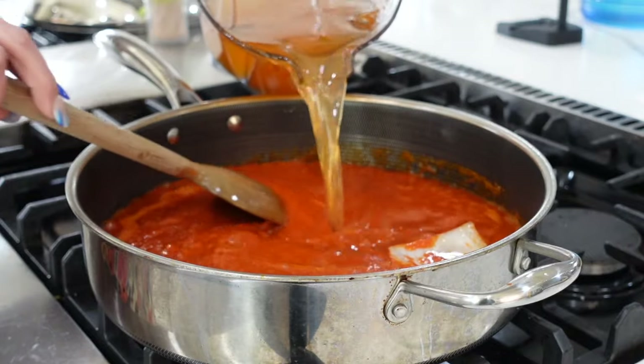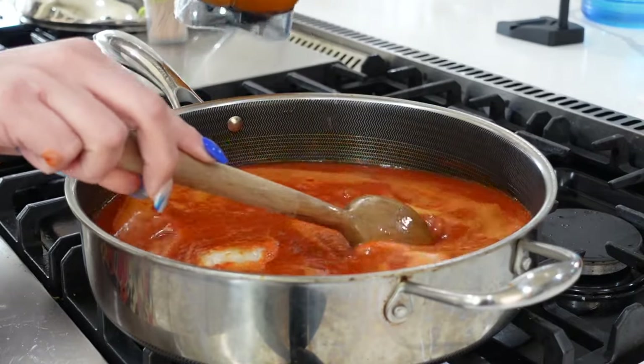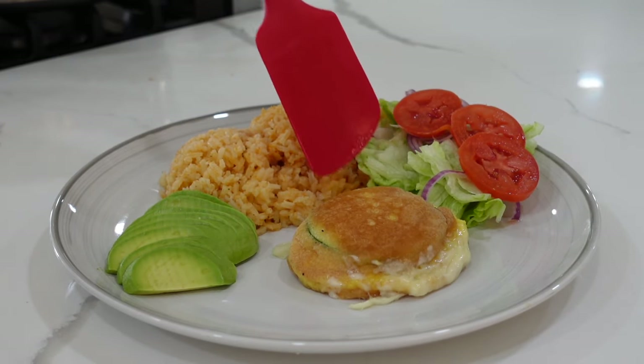You're also going to add some water to the sauce. At this point you have two options: you can either add your calabazas into your sauce and let it simmer for about 10 minutes,